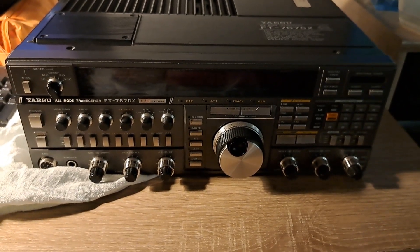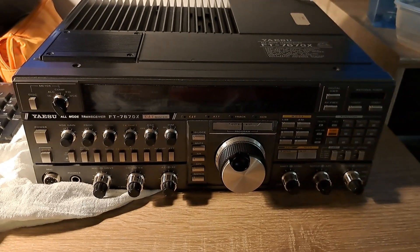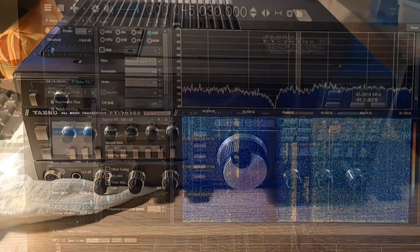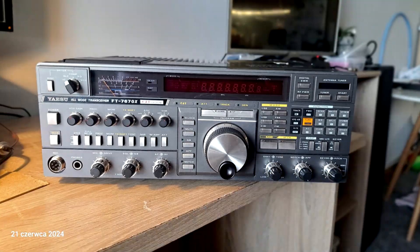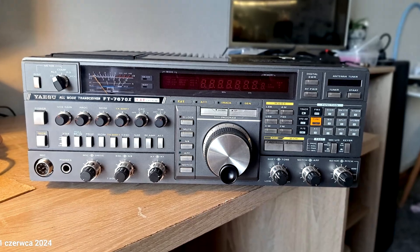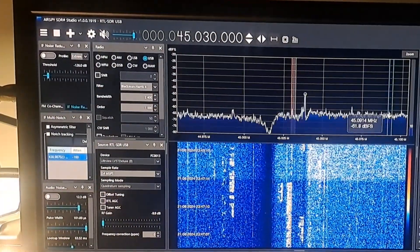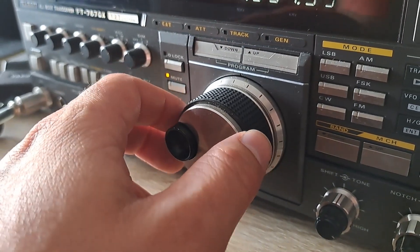Hello everyone! Today I'm going to show you how to have more fun with your old HF radio by adding a waterfall visualization feature. In my case, that radio is the Yaesu FT-767GX. I would like to see active radio stations over the band, which would help me to fit my main radio frequency to an active QSO.